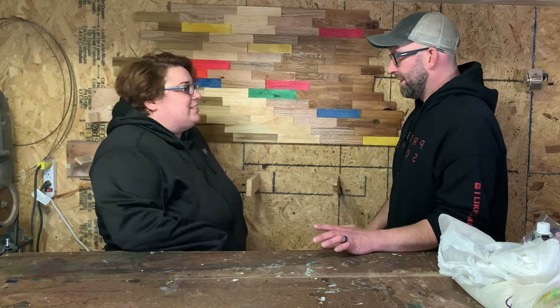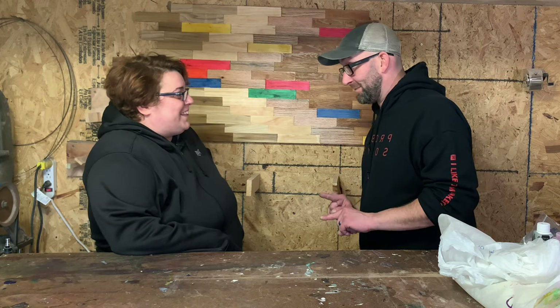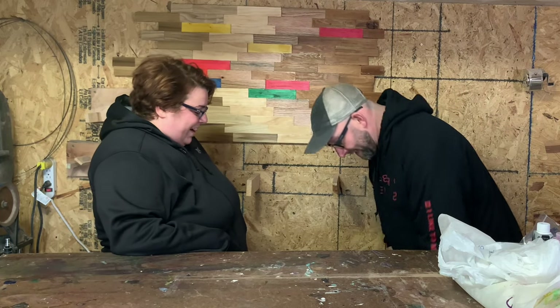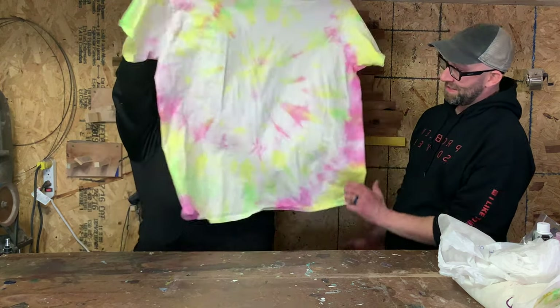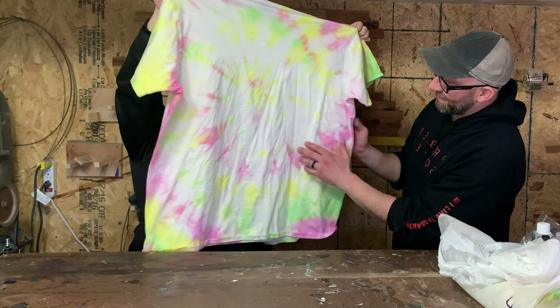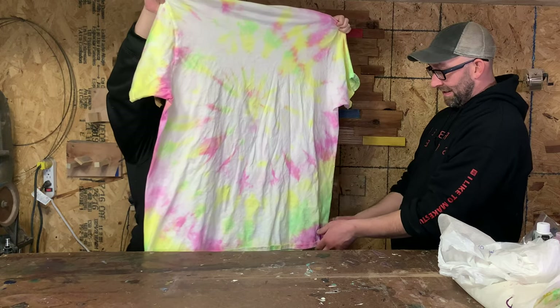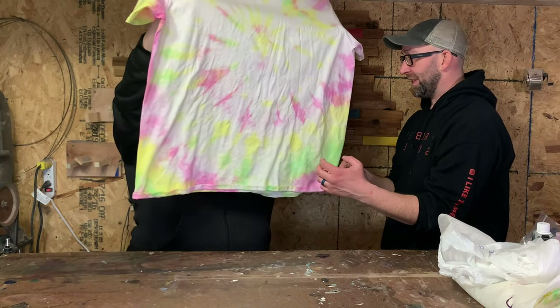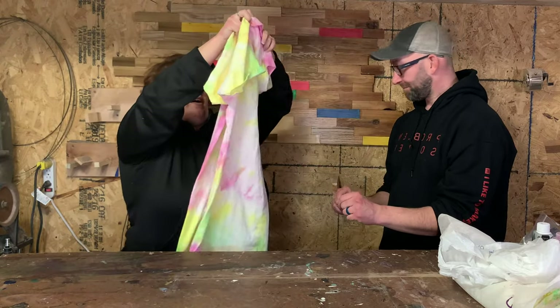These are all dried and ready to go. The first one is your spiral one. If you turn it around, it looks like you got more color on the back area than the front, but we need to add more color to the center — we added a whole bunch on the outside, which is what the shape of it makes you want to do, even though that's probably not the best way.